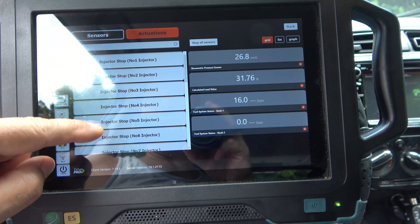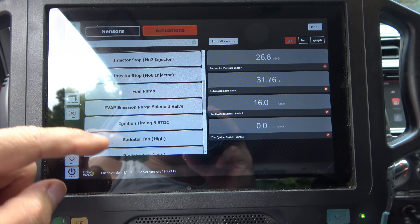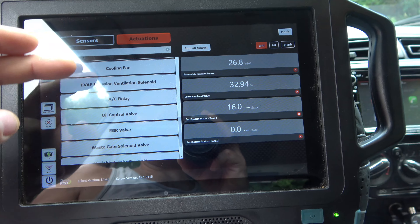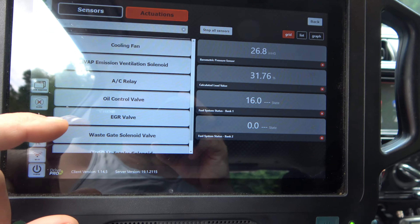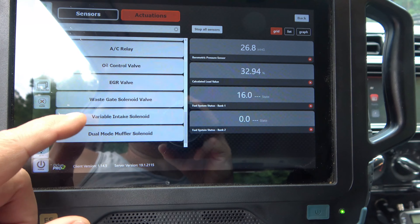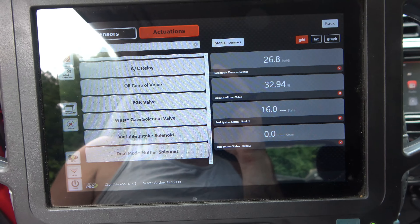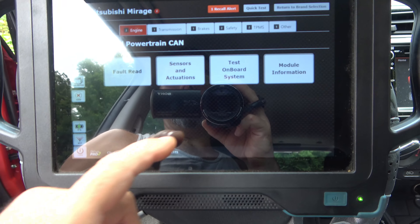I can turn on and off injectors. Can cycle the fuel pump. Evap. Ignition timing — I can advance or retard. Radiator fan I can activate. Coolant fan. AC relay. Oil control valve. This car does have VVT, so it probably could do that. Waste gate solenoid — no, it doesn't have a turbo. Variable intake solenoid. As far as features and functions, as far as how far this thing will dig into a system, that's pretty much everything that's offered, and that's a lot.